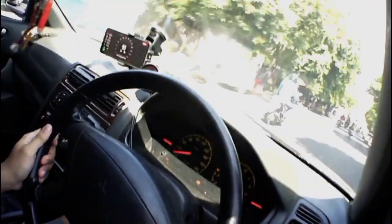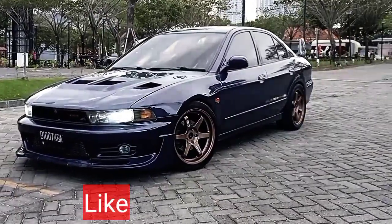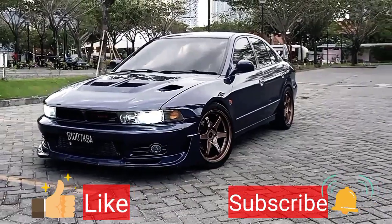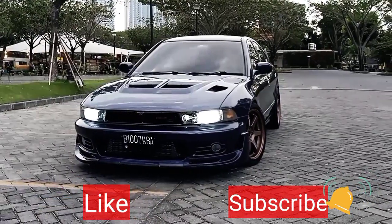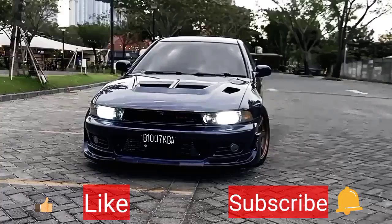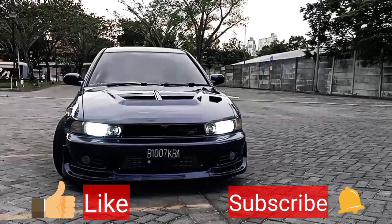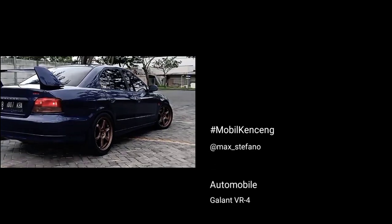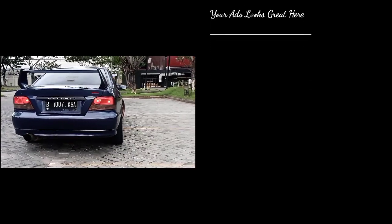Kalian yang kemarin bertanya, kok bisa untuk Galant ini sampai 11 km per liter? Ini dia jawabannya. Semoga tips and tricks dari saya ini bermanfaat bagi kalian. Jika kalian menyukai vlog dari saya, silahkan tekan like dan subscribe-nya. Jangan lupa nyalakan loncengnya, dan nantikan selalu episode kami yang selanjutnya. See you, sampai jumpa di video selanjutnya.